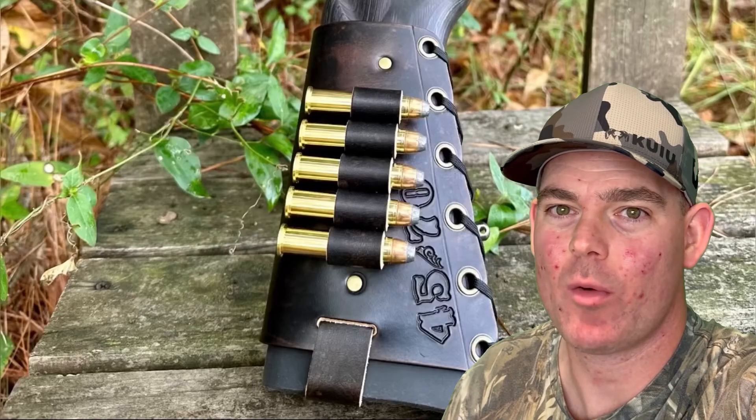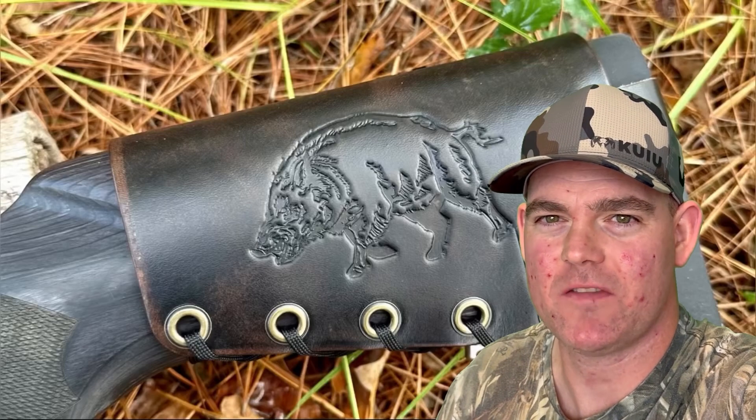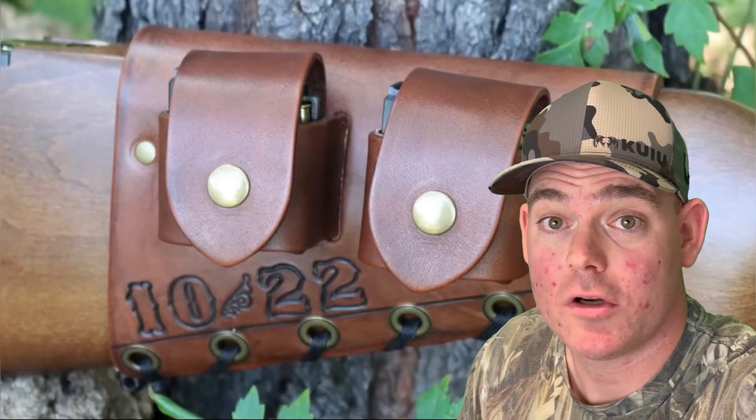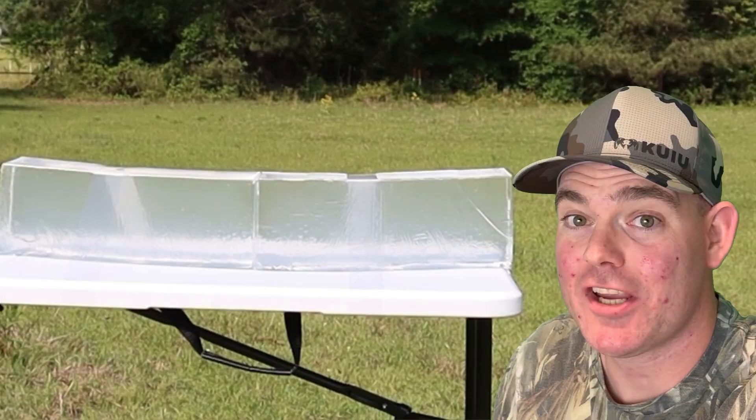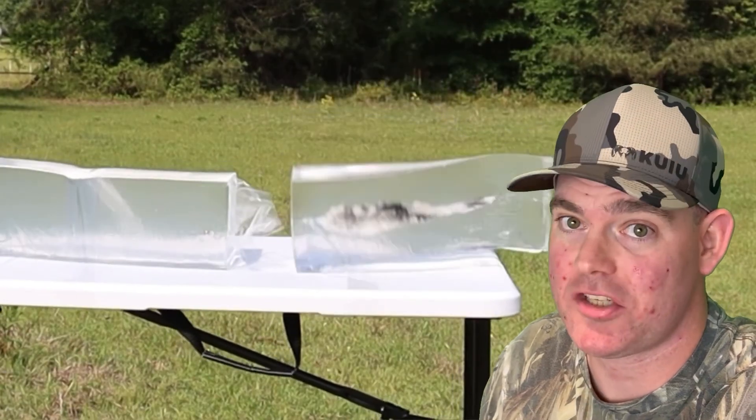If you enjoy these videos, check out my website masonleather.com and get yourself some leather gear handmade by me just for you. I've been hand-crafting leather gear for hunters for over a decade and I would love to make you something — the link is in the video description. And check out my channel for more hunting ammo ballistics gel tests.